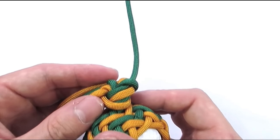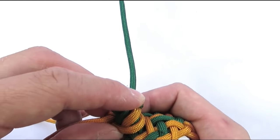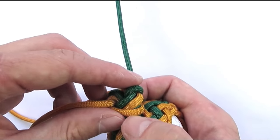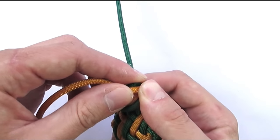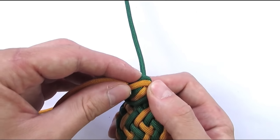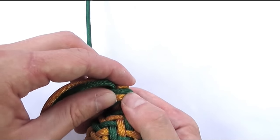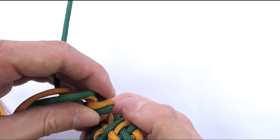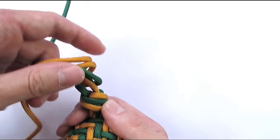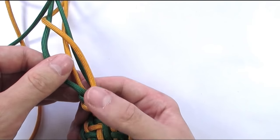We're now going to need to move a few cords. Take your bottom one and place it next to the top one, and then do the same with the next one. And with this our Matthew Walker knot should be complete. Then we do a bit more tightening and move on to the next part.